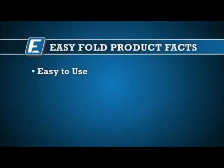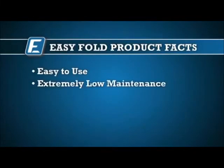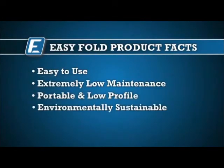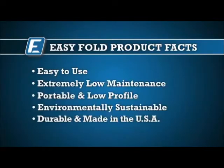Easy Fold Fixtures are easy to use, extremely low maintenance, wide weight range, portable, and low profile. Our products are environmentally sustainable and durable.